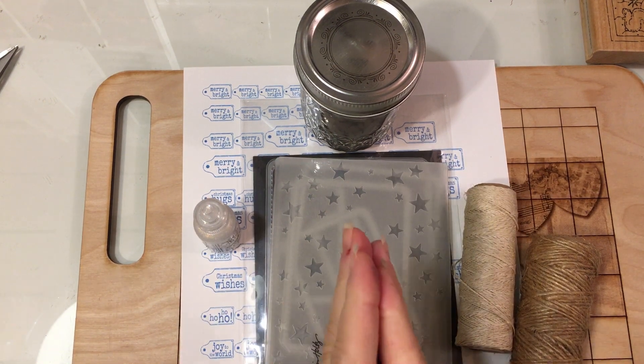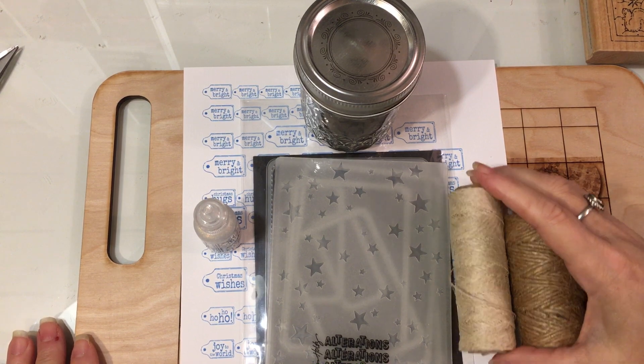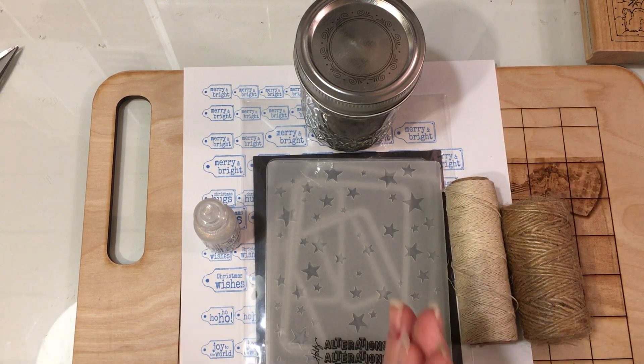Good morning and happy Wednesday, everybody. This is Jill with Greenwood Girl Cards and I'm coming on to do an episode of Woodblock Wonders.